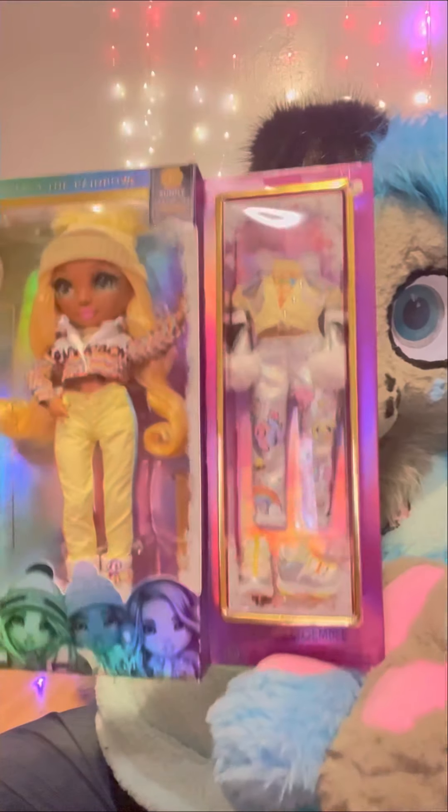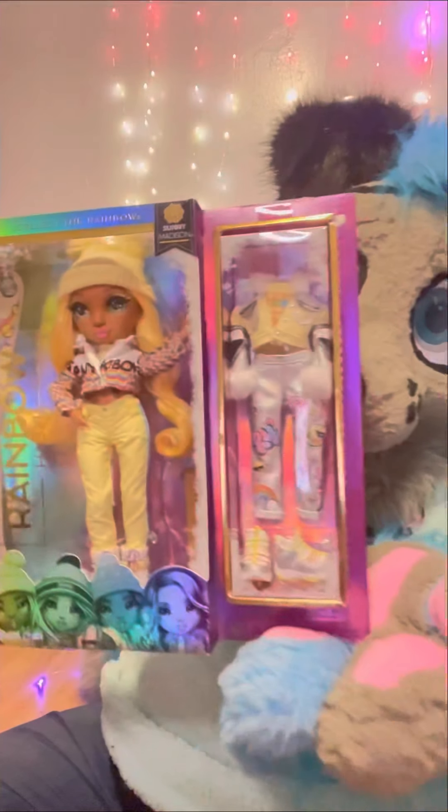Hey guys! Today I'm going to do a Rainbow High box opening.